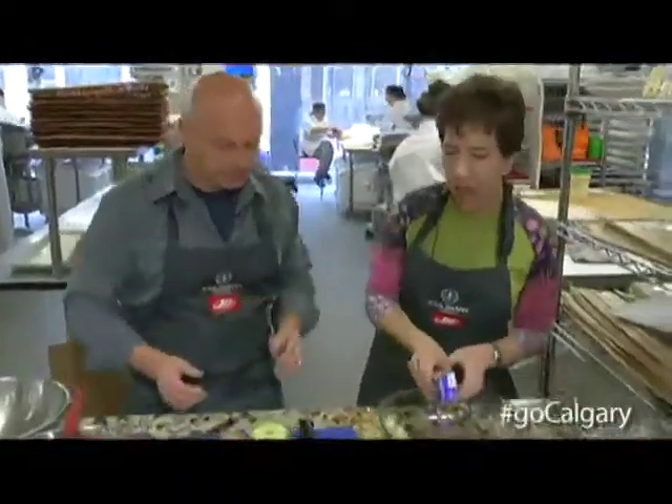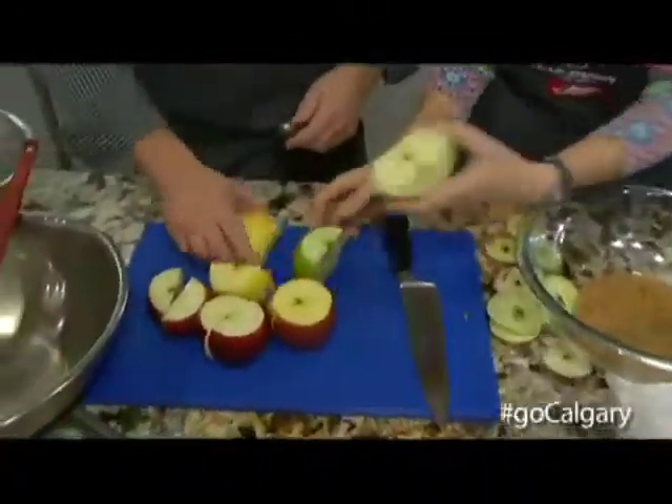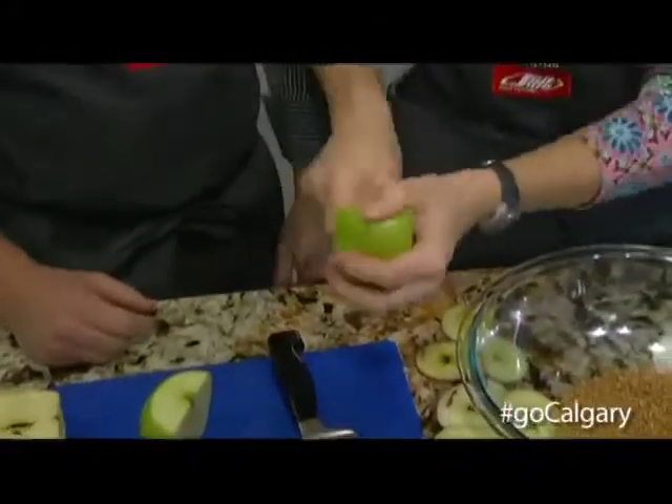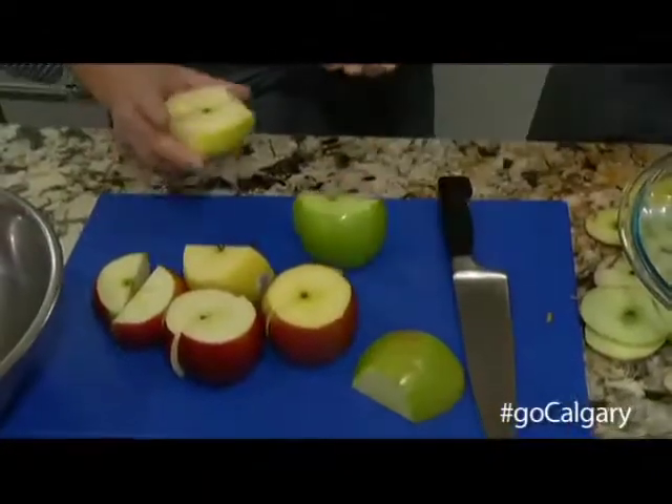Apples cut! Now the fun part — if you want to get those cores out, this is a great way to do it. Oh, I see what you did. That's good. There you go, get going!